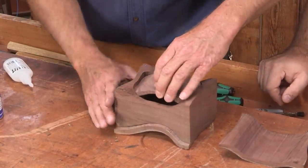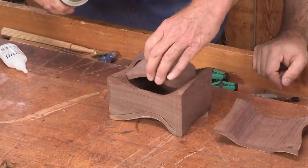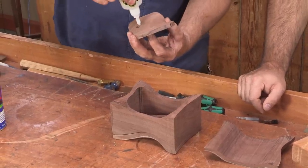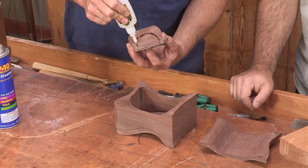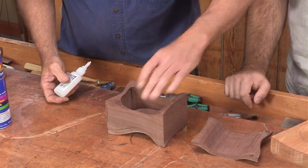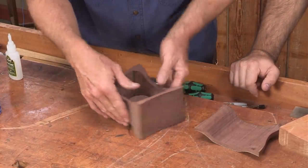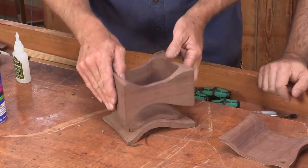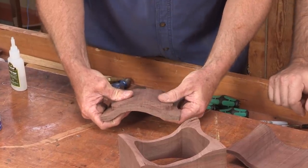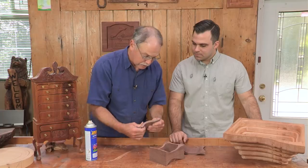The next thing we do is line all that up, get it all lined up, then give it a blast of activator on the lid and put the glue on your locking tab — like so, you can just drop that right in there. Before it cures, make sure the walls of the box are lined up all the way around — and that looks good.